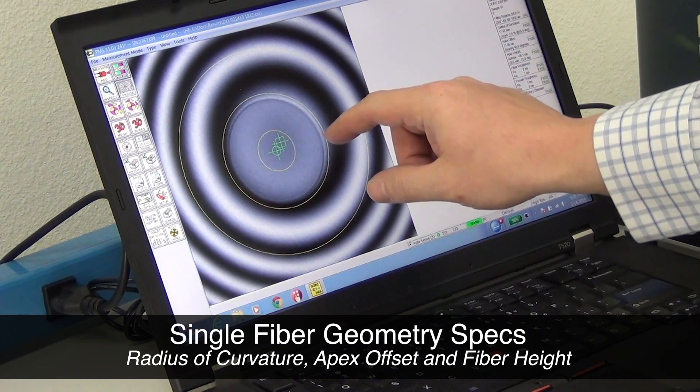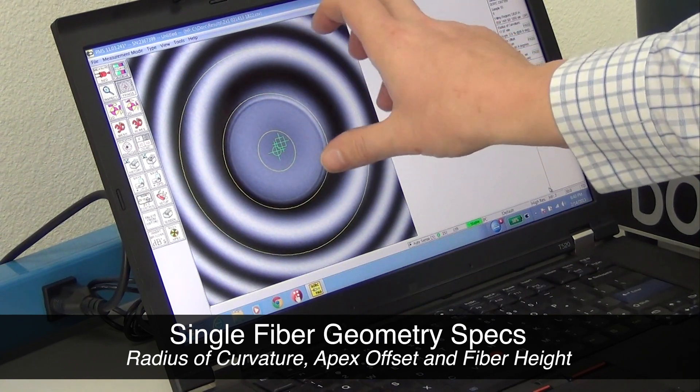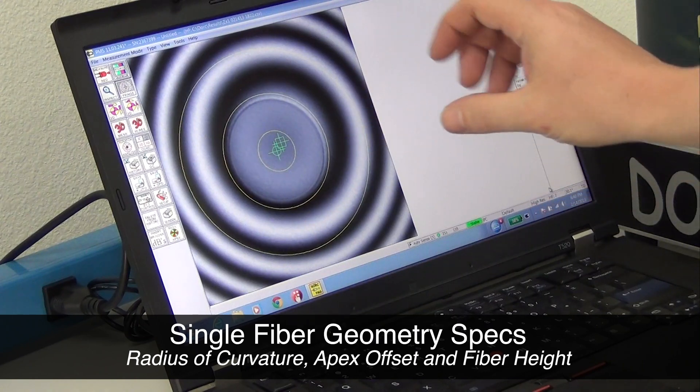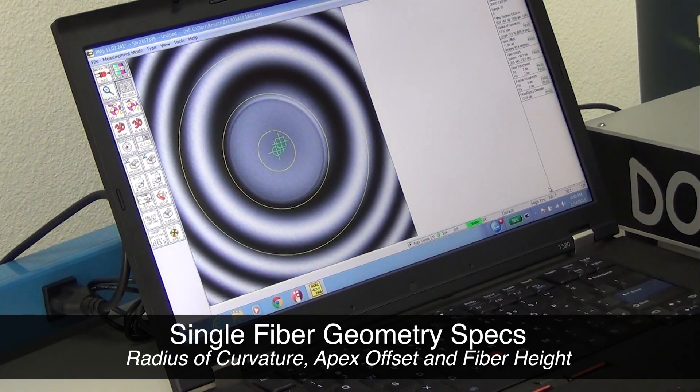The apex offset would be the second criteria. That is describing the center of the fiber and the center of the fringe pattern, and it's measuring the offset of those two. Theoretically, we would like the center of these fringes to be the center of the fiber — this would mean the peak of the dome would be centered onto the fiber. In a perfect world, apex offset would be zero.